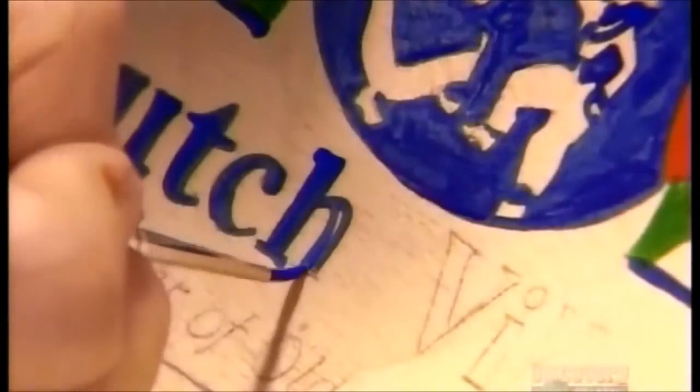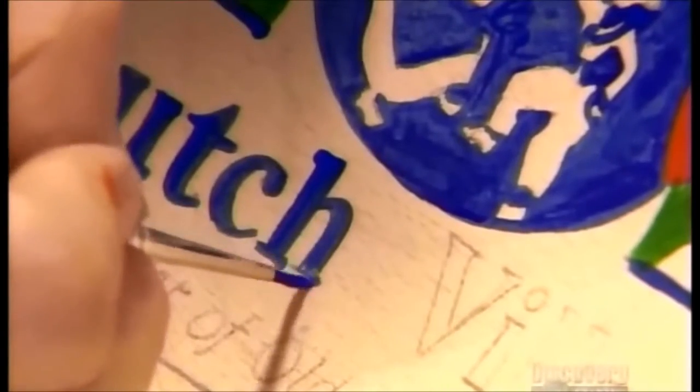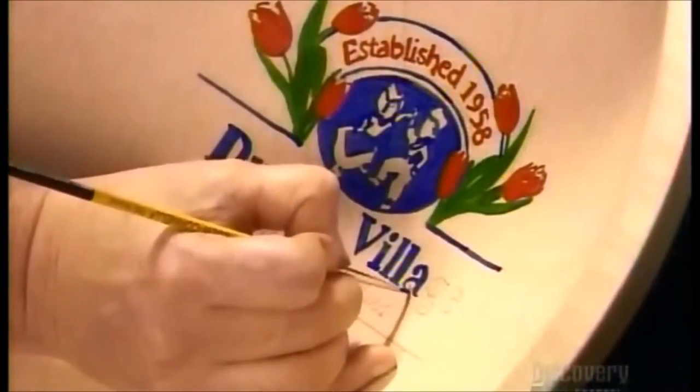Businesses can order custom-made bowls featuring their company logo. Artists burn the design into the wood or paint it on, or do a combination of both.